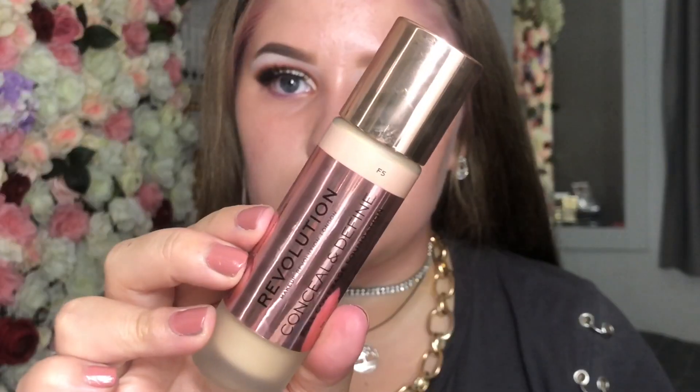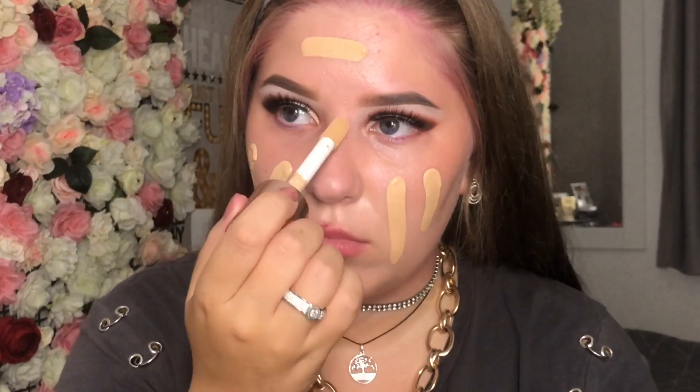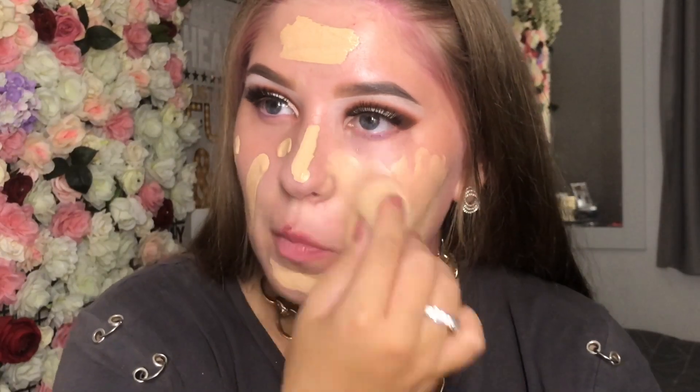I'm going to show you what I put on my face and I'll finish with the lips. For the primer and foundation I'm using the Makeup Revolution Stick Primer, and also the Makeup Revolution Conceal and Define foundation in F5. For the concealer I'm going to be using the Too Faced Born This Way in the shade Swan. I'm also going to be using the Too Faced Air Powder in the shade Translucent.